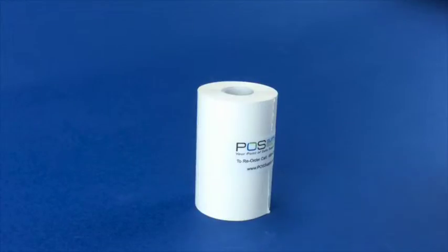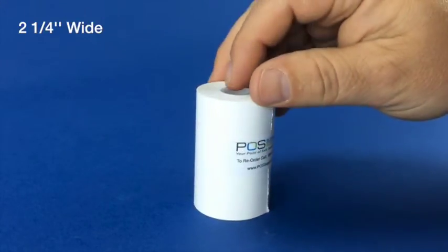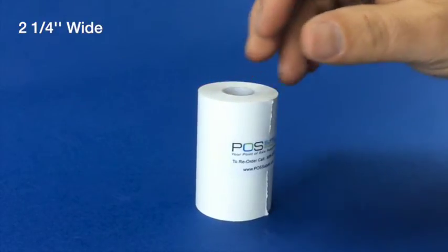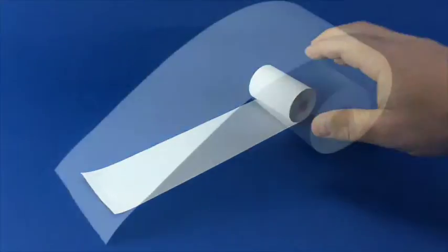The width of the roll is two and a quarter inches wide as measured across the face of the paper. The length of the roll is 55 feet as wound on the roll.